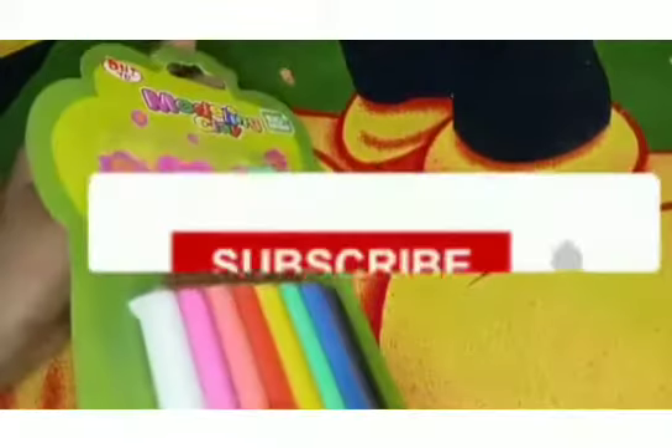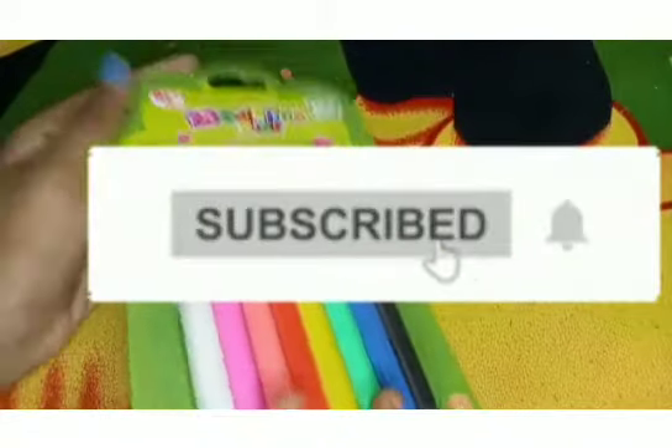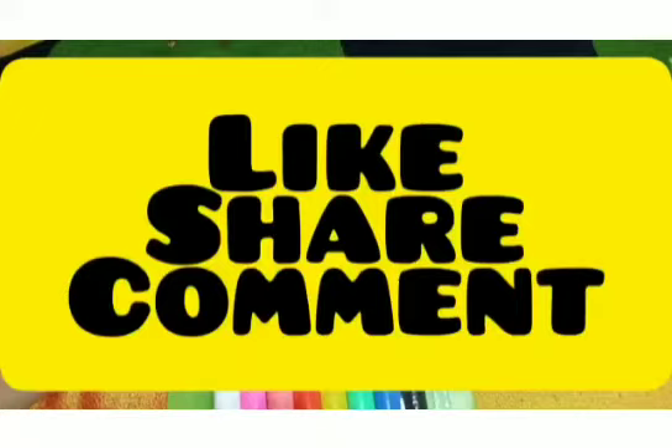Please don't forget to subscribe. Please click on the bell icon. Please like, share, and comment.